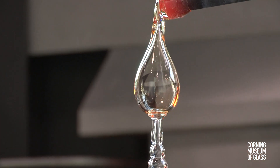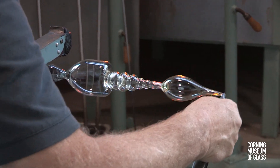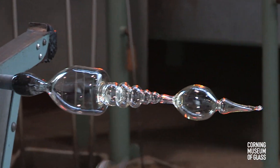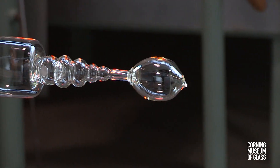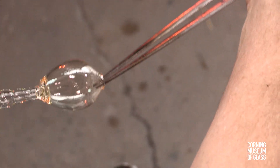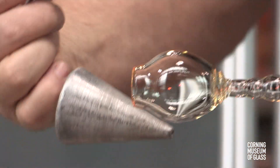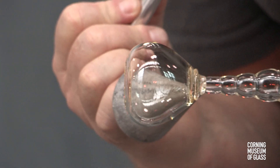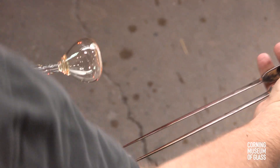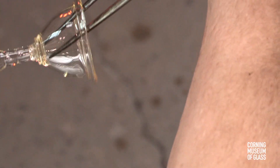A fourth bubble is added, cut free of its blowpipe. This will become the foot of the goblet. A constriction is made, the excess glass trimmed free. The edge of the bubble will become the edge of the foot. The soffietta is used to cool the lowermost part of the stem, which unavoidably heats and softens while the foot bubble is being reheated. This goblet has a folded edge — a double thickness of glass — which is both attractive and strong.